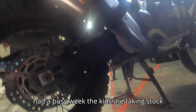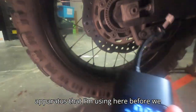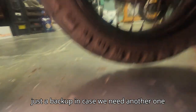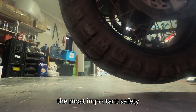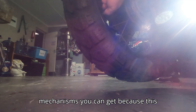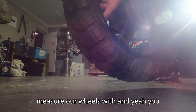We had a busy week. The kids were taking stock today. I just wanted to show you guys this apparatus that I'm using here before we ride. We've got two of them — just a backup in case we need another one — but this is a game changer and it's one of the most important safety mechanisms you can get. Because this is what we measure our wheels with.